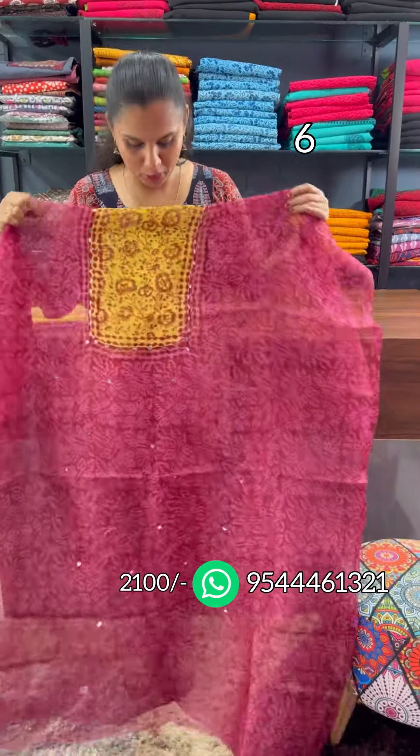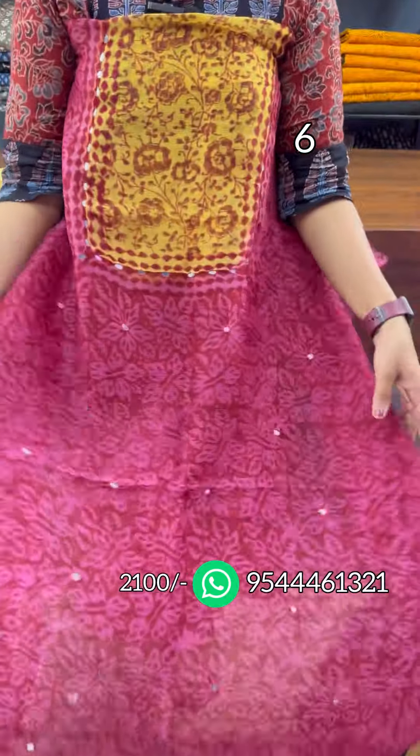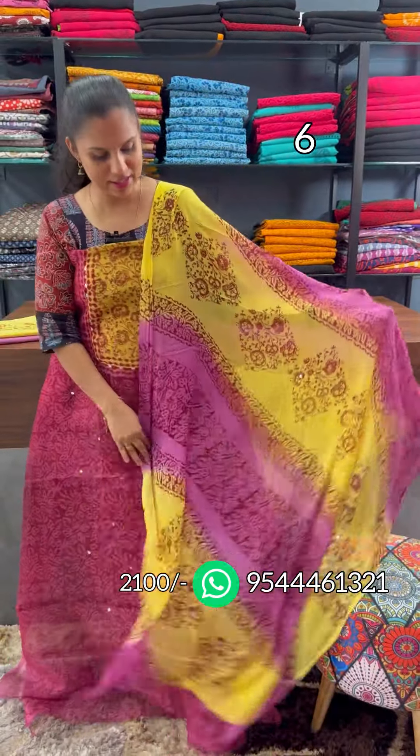The next shade is magenta and yellow. The square pattern is on the top, and the real mirrors are featured. This is the double shade magenta and yellow combination bottom.